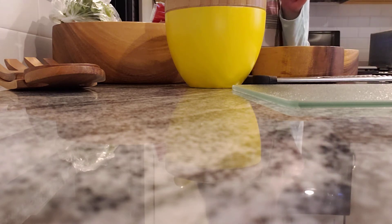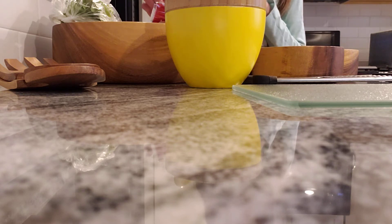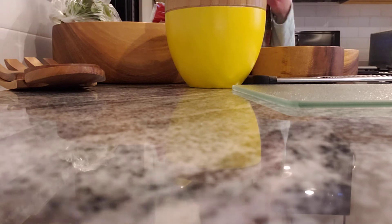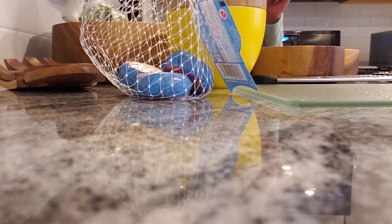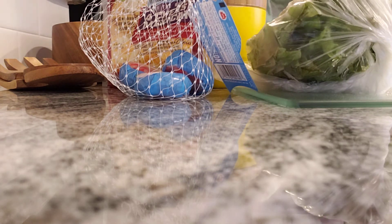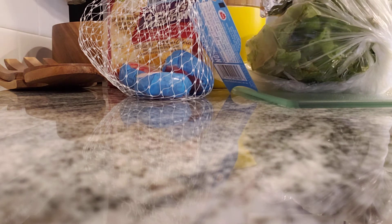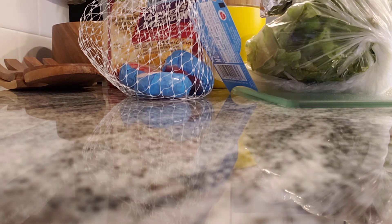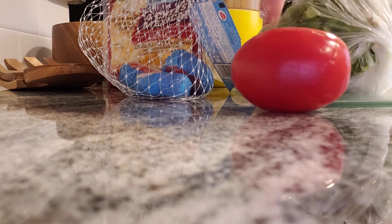I'm going to tell you the ingredients right now. You need any cheese, lettuce, cucumber, carrots, grapes, breadcrumbs, almonds, and a tomato — or however many tomatoes you want.